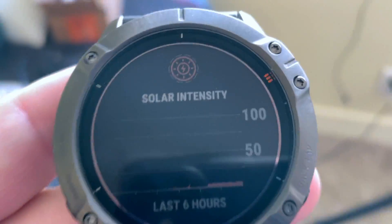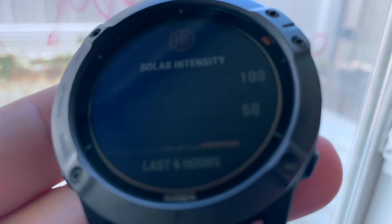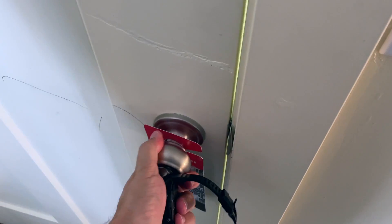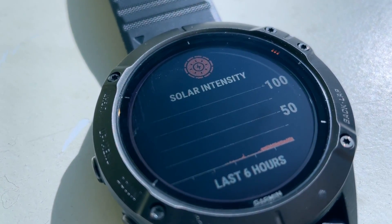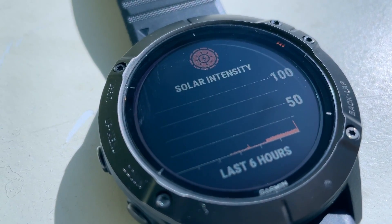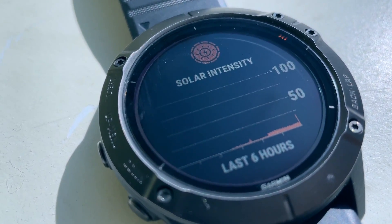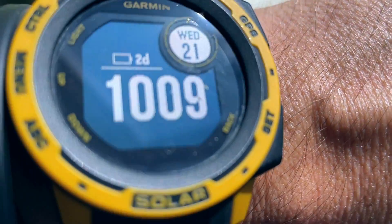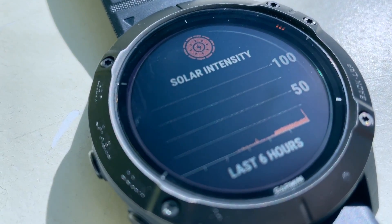And if you're wondering, does it work near a window? The answer is yes, it does. I just don't have a lot of sunlight here. Let's try a different window. And boom — 100%. So we're just going to leave it here for an hour. It's 10 o'clock, I'm going to go back to work.